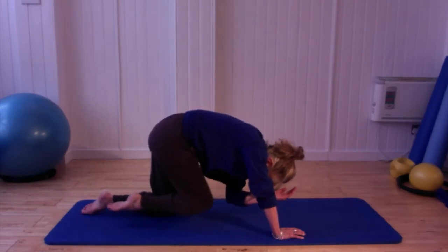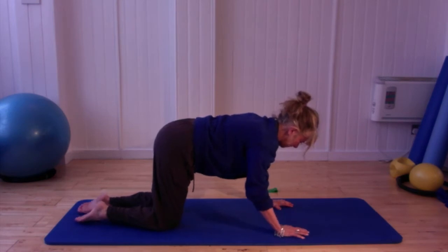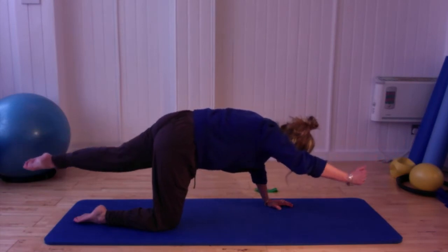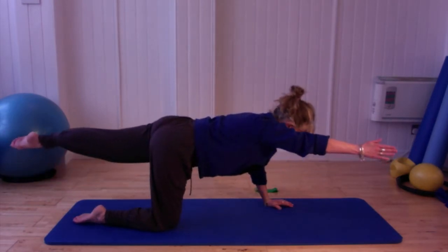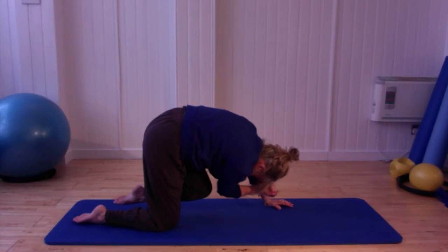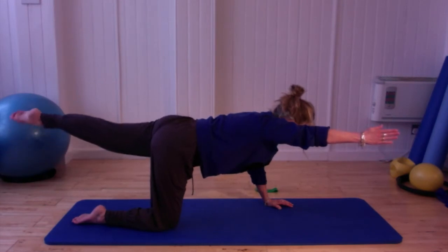Breathing out to draw it across, breathing in to lengthen. Let's do the same on the other side — pressing the leg away, holding it there, then gently rounding that back, drawing it in, bringing the elbow right across to the opposite knee, then lengthening it back through. Drawing in from your centre, rounding that spine. Pressing it away one more time, then bring the hand and knees down.